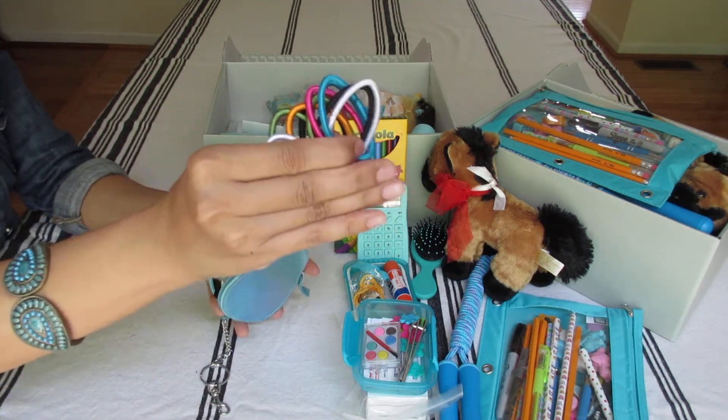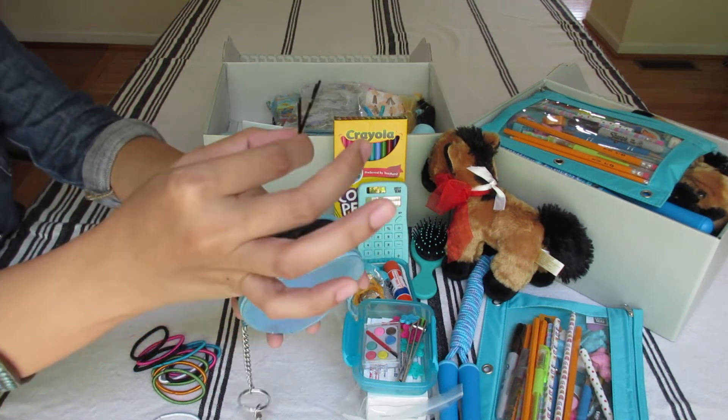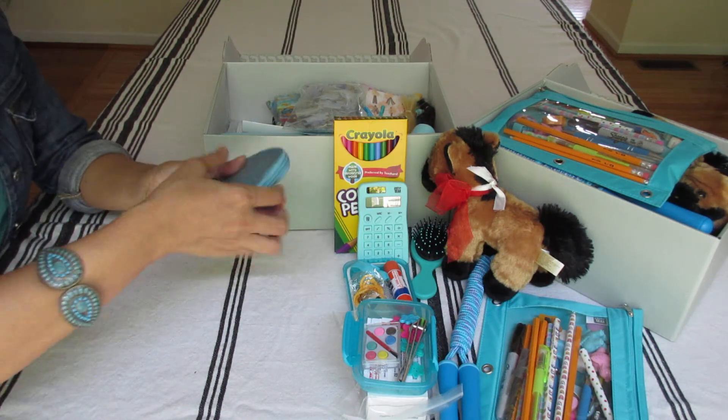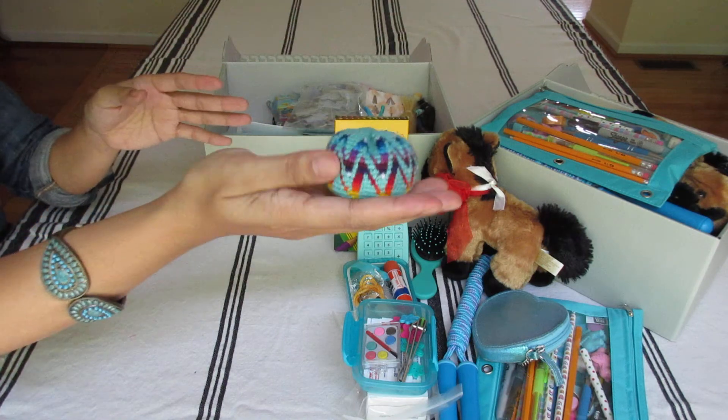Inside are hair ties and bobby pins — a whole bunch underneath. Her hacky sack that I got on Amazon. Very pretty. I love the colors with this box.